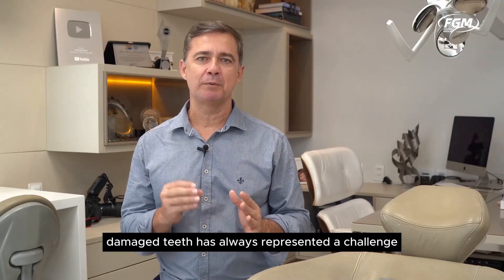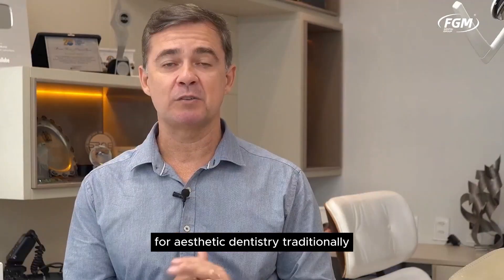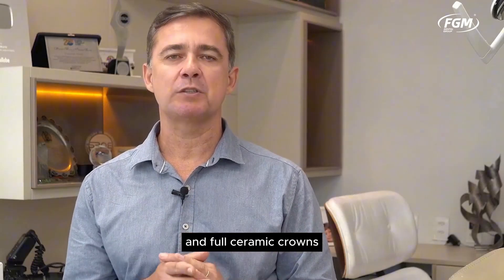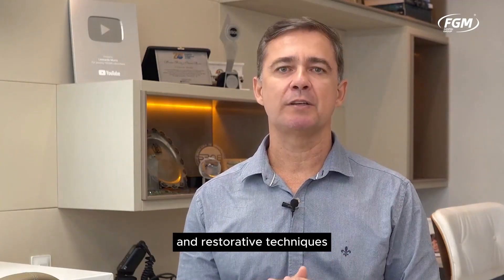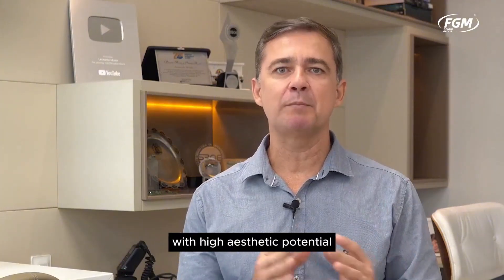The reconstruction of severely damaged teeth has always represented a challenge for aesthetic dentistry. Traditionally, the literature recommends the use of intra-radicular retainers and full ceramic crowns for the restoration of these teeth. However, the evolution of composite resins and restorative techniques favors more conservative results with high aesthetic potential.